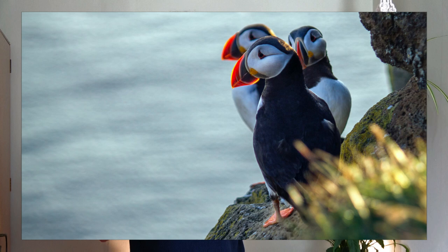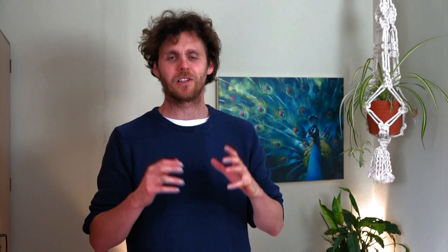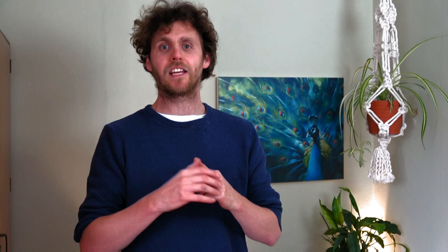The bird we're talking about is of course the Atlantic Puffin. Amazing and surprisingly small little birds. They are also known as the sea parrot because of that stunning beak that appears in the breeding season. They nest in burrows, fly underwater to catch sand eels, and then disappear into the vastness of the ocean over the winter. These birds are not only fascinating but they are also a fantastic painting subject.